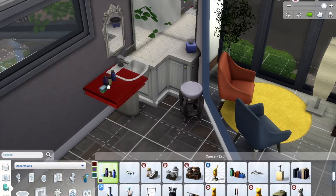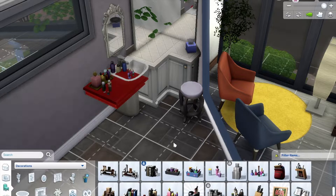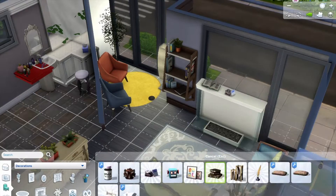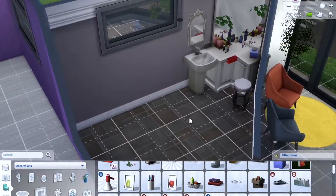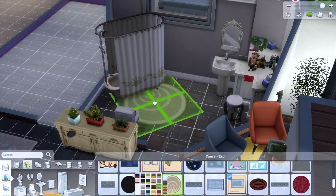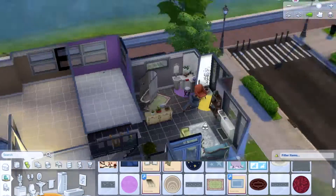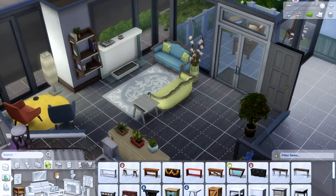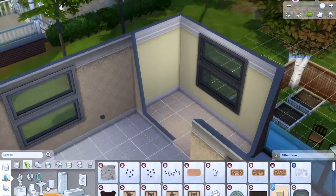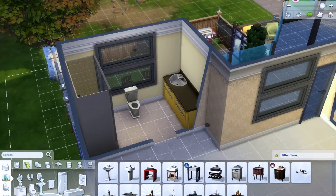This one doesn't have many colors. I struggled with this bathroom — it was a weird shape. When I'm putting in the little stuff, the mirrors and the counter, I've been liking to do a little makeup area at the counters with a bar stool to sit. I think it's nice and cute, so I've been doing that. Now I'm going to the other bedroom.